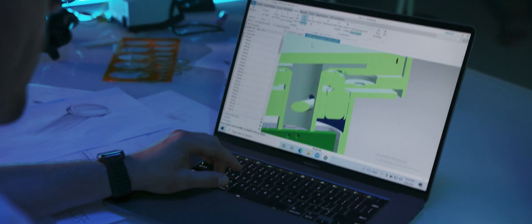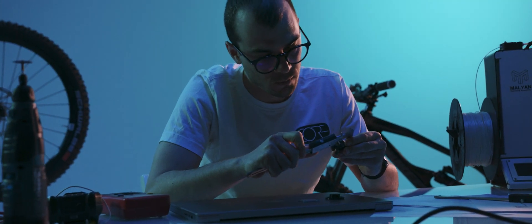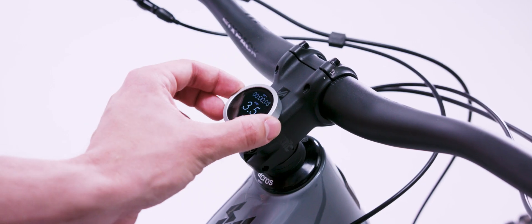It is the first one to actually mount inside the bike, with only the screen — the part that's actually important — visible and exposed. An important feature is that you can operate all Core Cap's functions wearing your gloves, thanks to its radio switch.